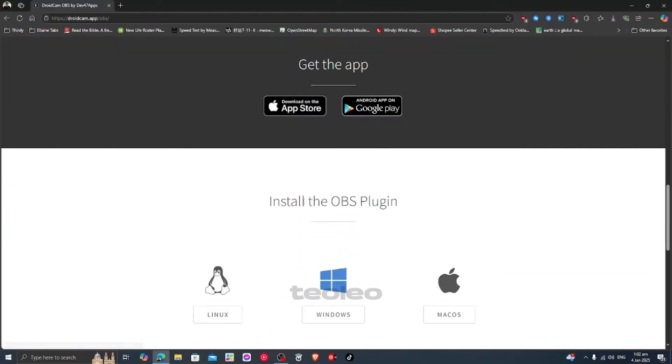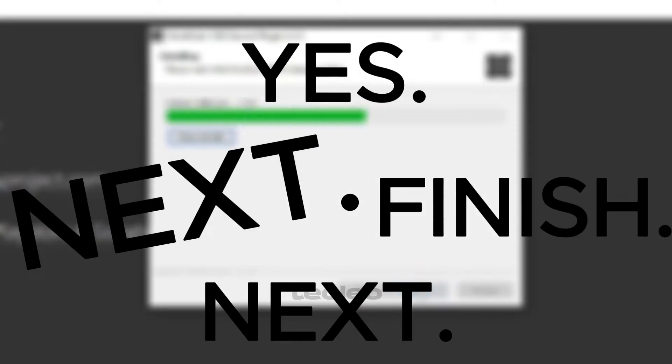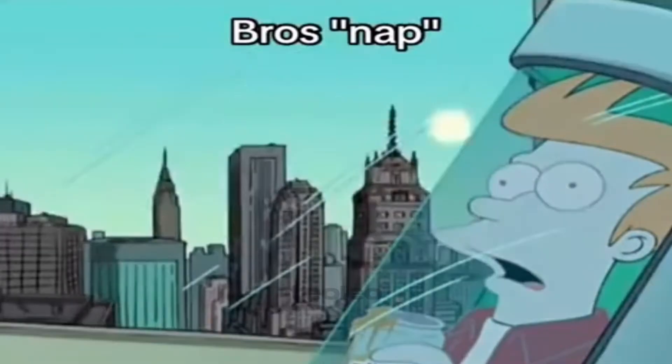and grab the plugin like it's the last slice of pizza. Follow the installation wizard — yes, next, next, finish. You got this, tech wizard. Restart OBS like you're refreshing your life after a nap.